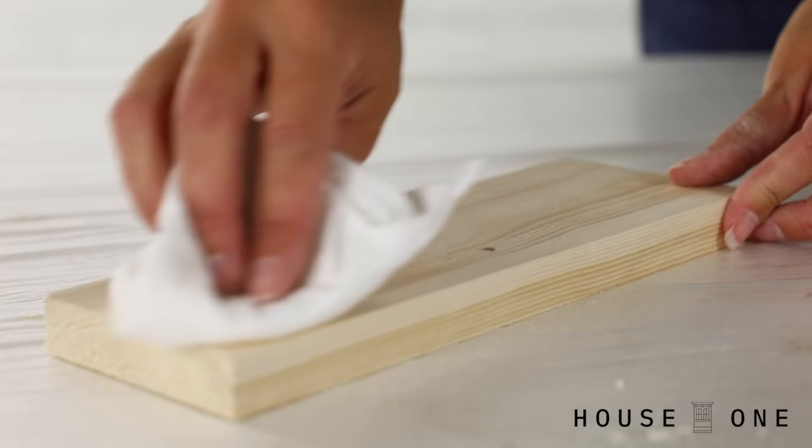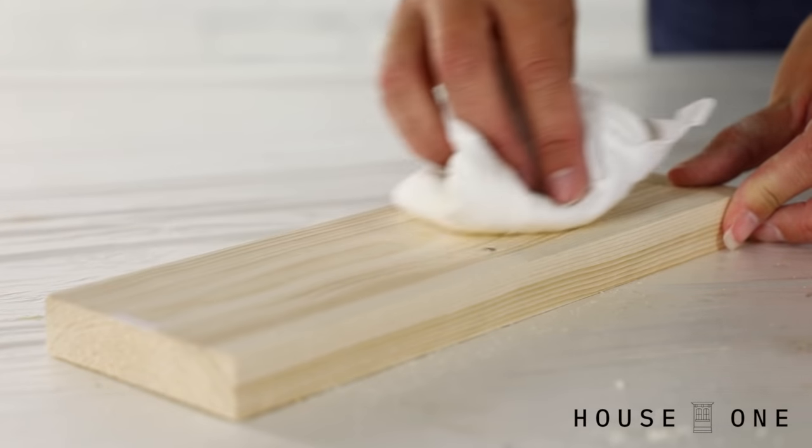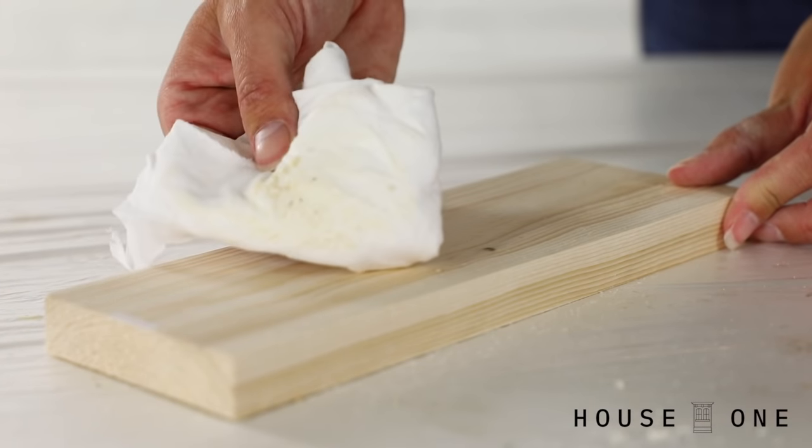But even when I'm working with pine, I never really push it too much over 180 grit. It's also important to use a truly clean cloth to wipe away the dust between sanding because a dirty cloth will just push the dust around.